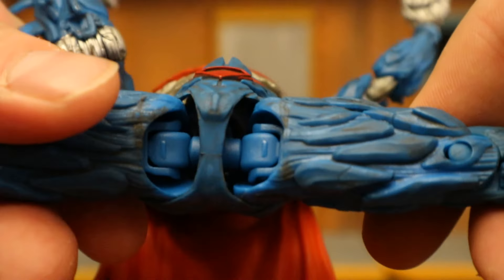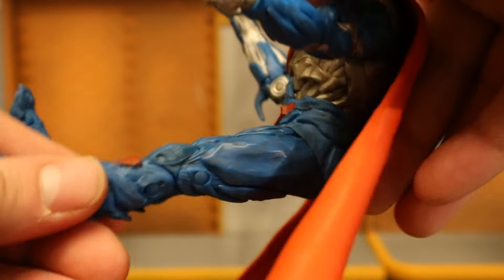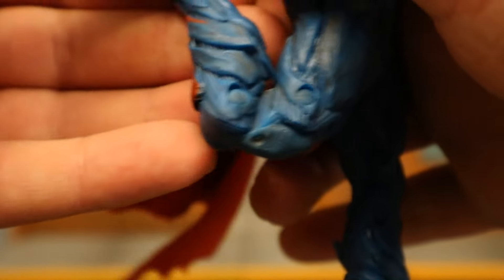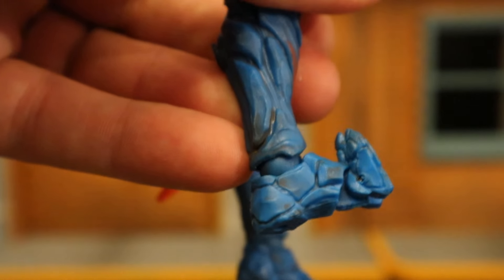Legs can do almost the splits with McFarlane-style hip joints, though rotation is pretty much non-existent. They go forward about that far, back not much, and out that much. Double-jointed knees. And his ankle goes forward and back, can rotate, tilt, and rock. And of course, toe articulation.